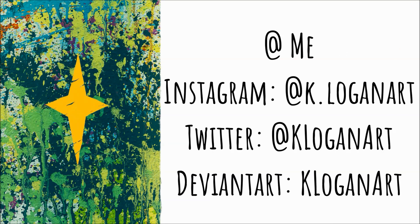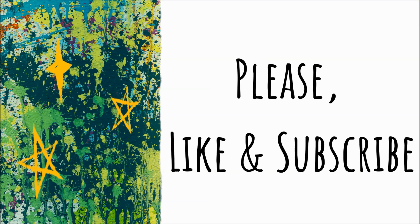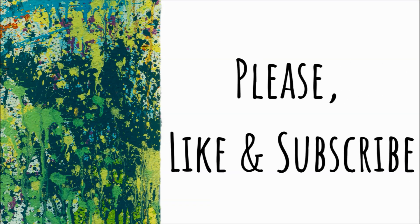As always, thank you so much for taking the time out of your busy day or night to watch this video and listen to me ramble. I greatly appreciate it. I look forward to hearing from you guys soon and you will definitely be hearing from me soon. Bye everybody!